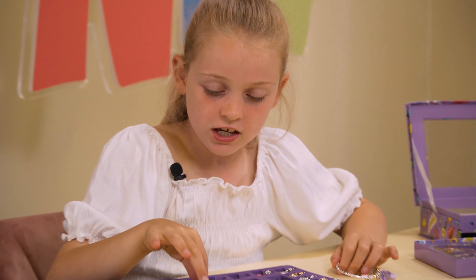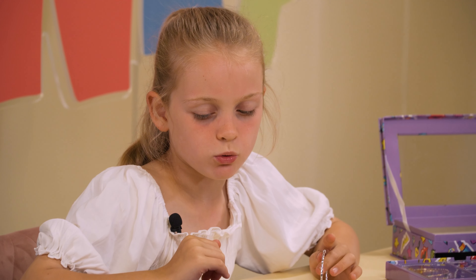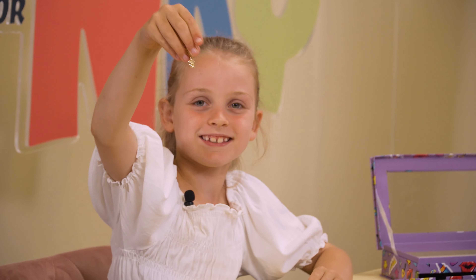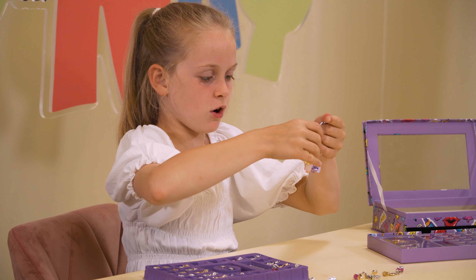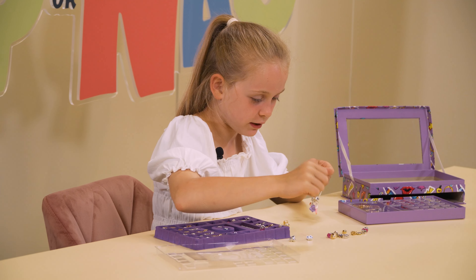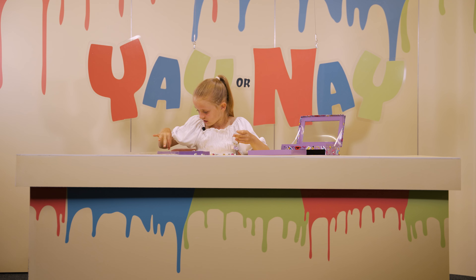The biggest one is either this purse — this really big purse — or this rose. Which one? The rose. It's really pretty but it's really big at the same time. Actually, I want to put something in between. I don't want a keychain — I'm just going to change it up a little bit and put a stopper. Which stopper?